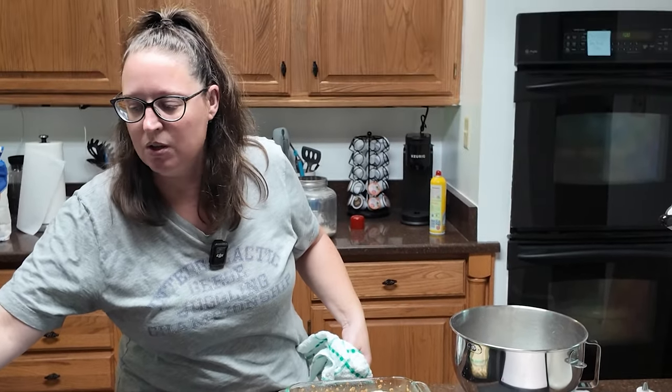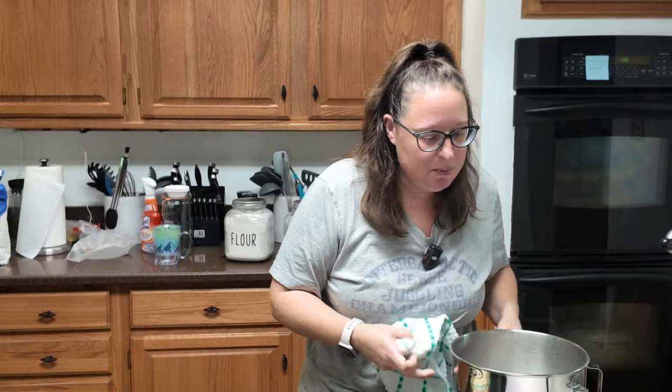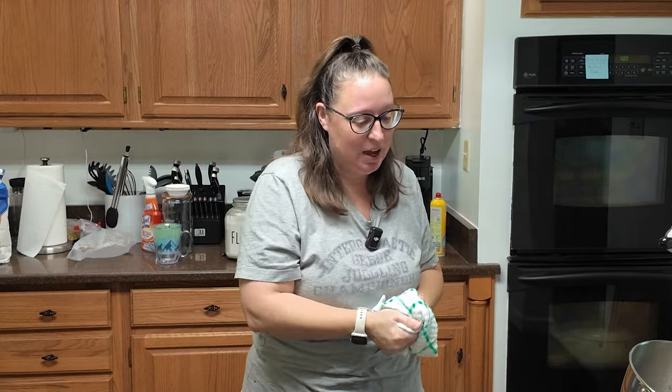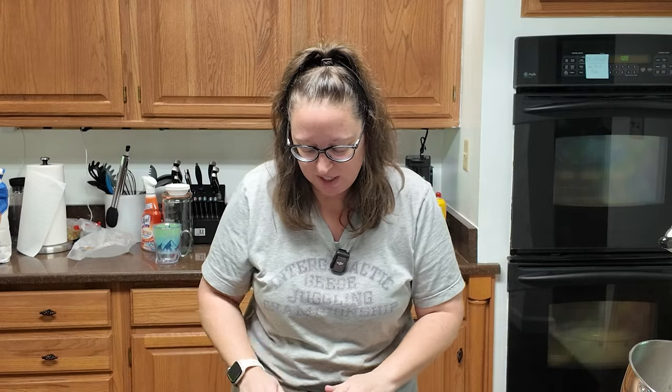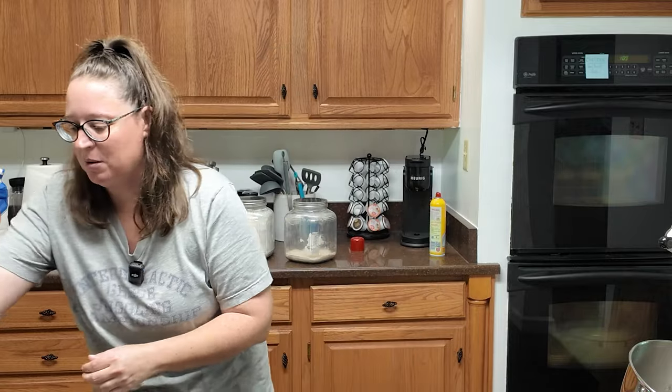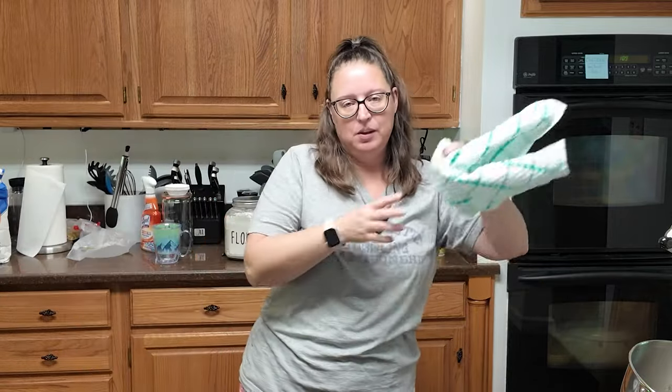From here, we are going to cover the pan and let the dough rise until it has just barely come over the rim of your pan. If it doesn't, don't worry about it. It's going to take about an hour. Set your timers for an hour and take anything out of your oven, because we're going to be preheating it when we come back. The oven needs to be set to 400 degrees. Cover the dough with a towel lightly and I will see you back in an hour.